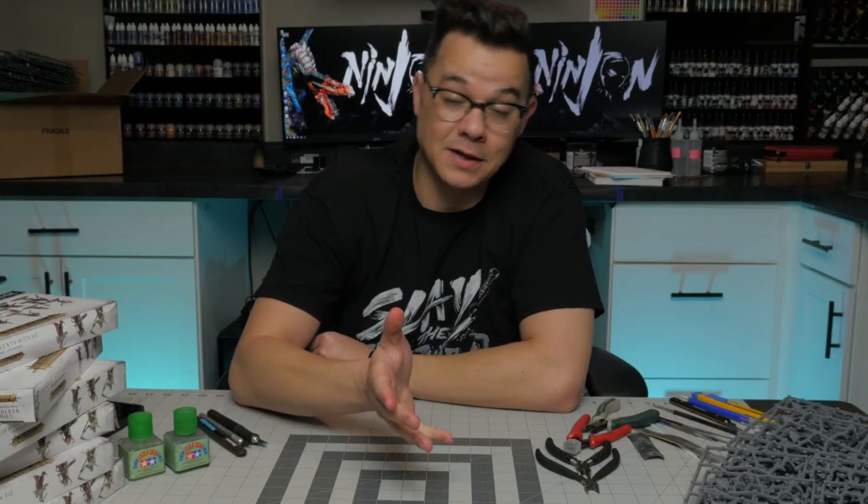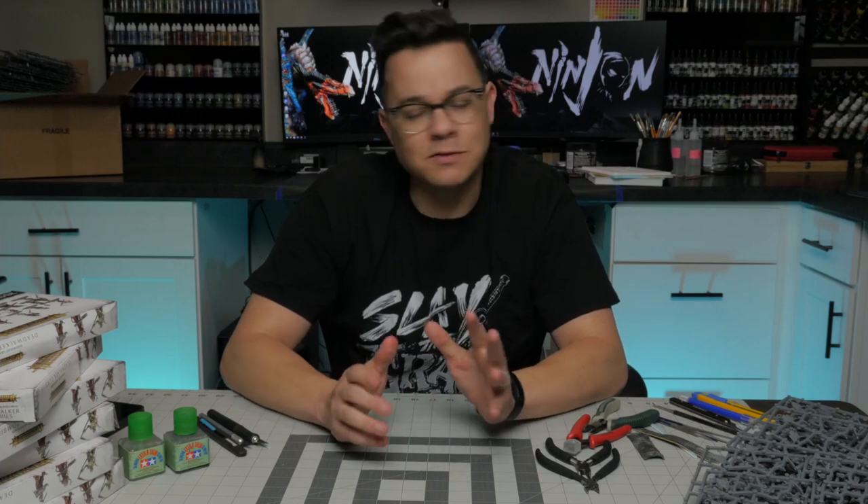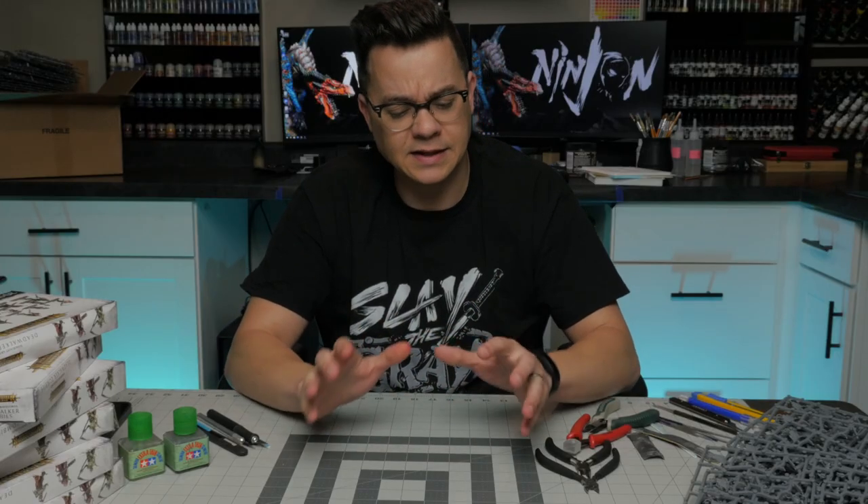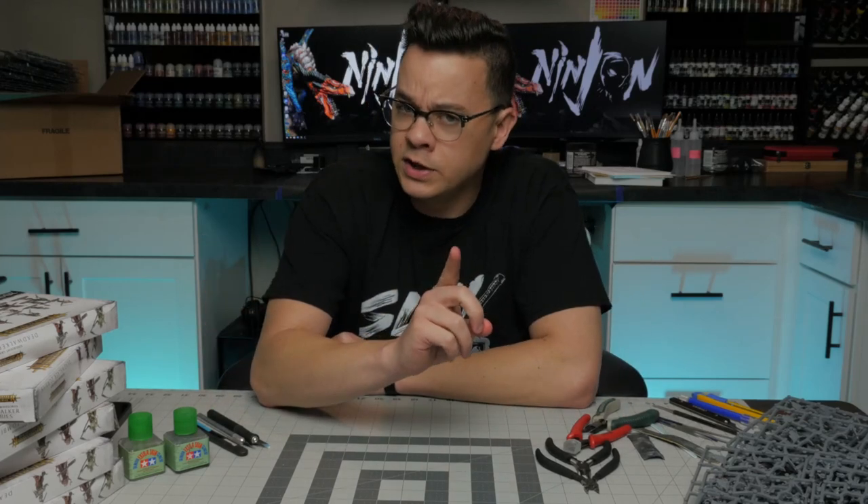When it comes to assembling miniatures, I'm kind of on both sides of the fence. On one hand, I like to sit down and put together a couple of models I really like and relax, listen to a podcast like Trapped Under Plastic. But on the other hand, when I have a big amount of models and think about cleaning every single mold line, I just can't do it. I've tried all sorts of different tools and techniques for building models efficiently over the years, but never really focused on which is the best. So today we're going to test different aspects of the miniature building process to find out which is the fastest and cleanest end result.